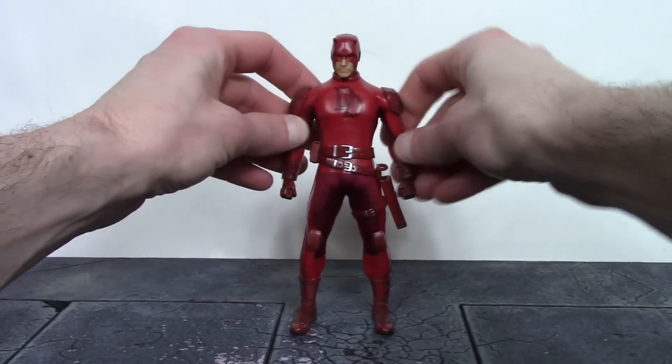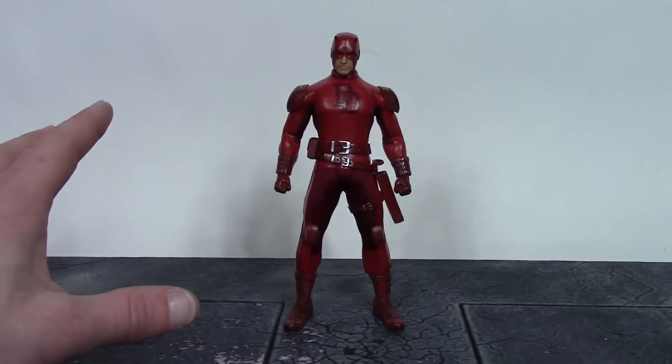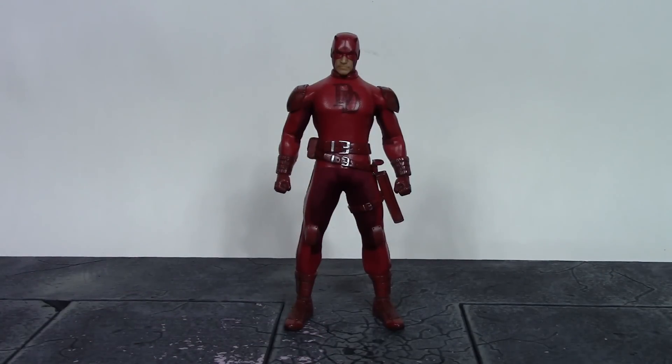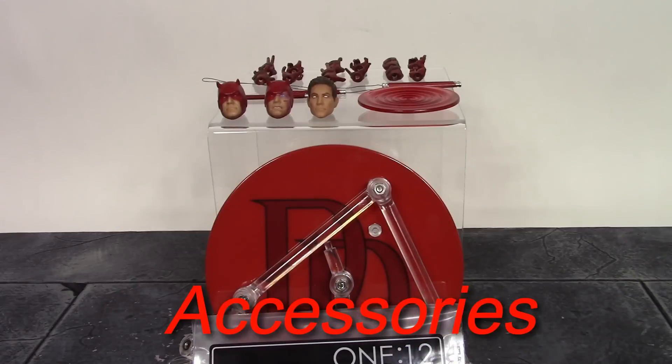Overall, Mezco once again did an excellent job with this Daredevil figure. To me, this is the better of the two — the red suit DD is my personal favorite. Mezco is really killing it with their One:12 line, and they gave us another great addition. I'm overall very happy with the detail on this Daredevil. Anyway, let's continue on to the accessories.